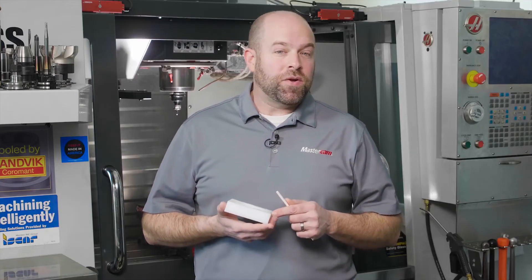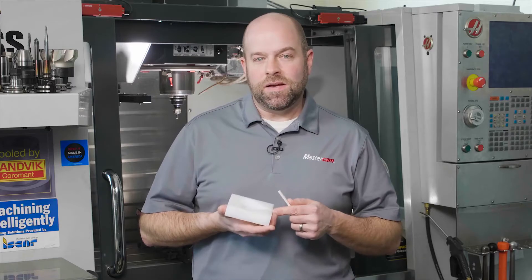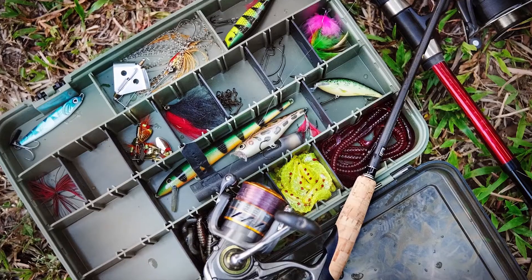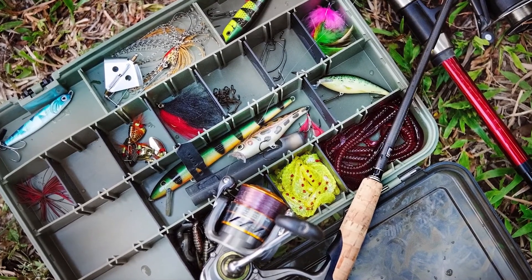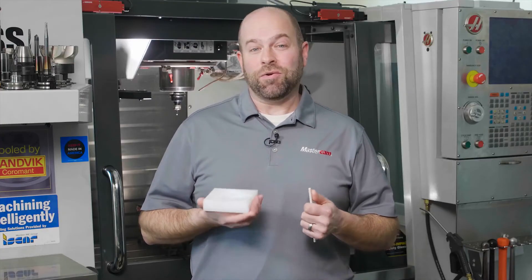Creating molds like this is a pretty cool project, but think of other options out there as well. For example, you could use this technique, pour in silicone, and make yourself some fishing lures. Or if you want to go a little larger, you could use concrete and make yourself some concrete stepping stones.